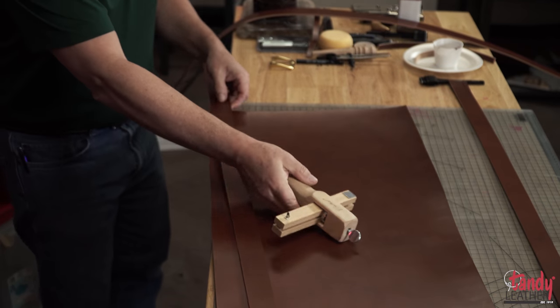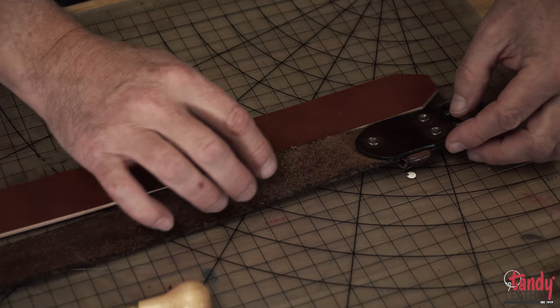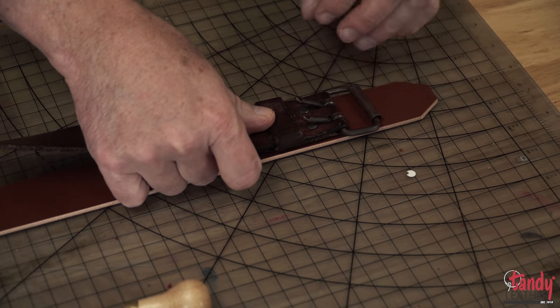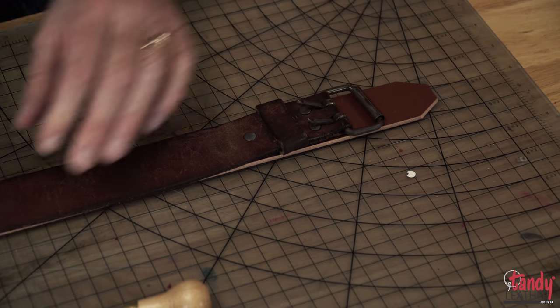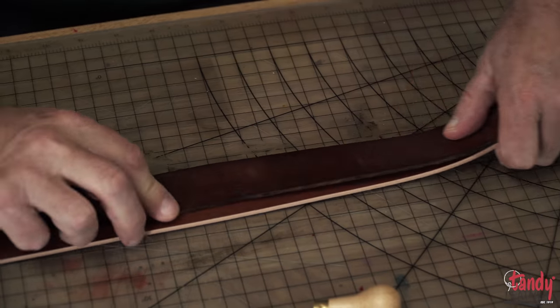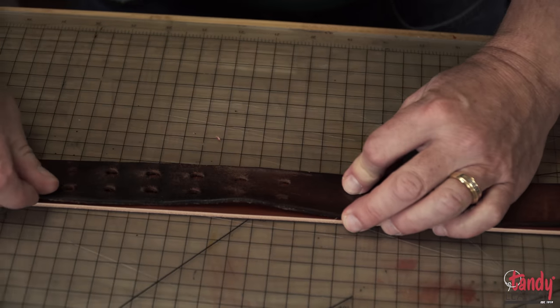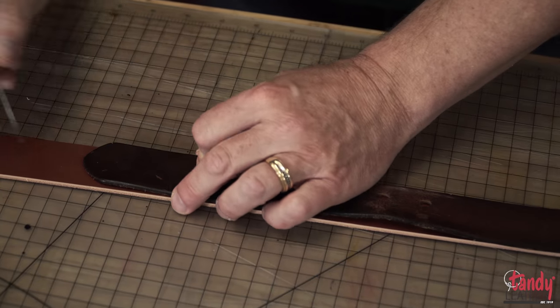One of the easiest ways to determine the proper length to cut your belt strip is by using an existing belt that you already have. As a rule of thumb, the buckle end will have a foldover of about three inches, and then you'll want to mark your center hole on the belt. Then you'll go another five inches beyond that to tip the belt.